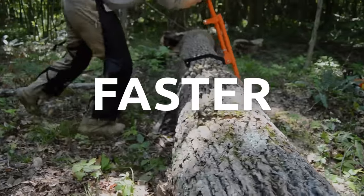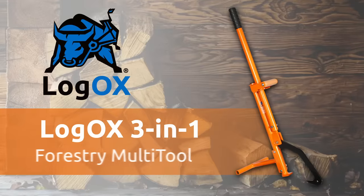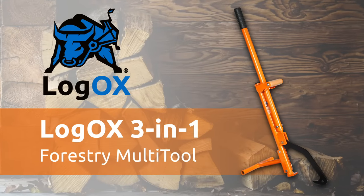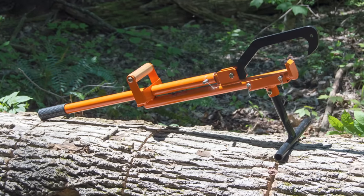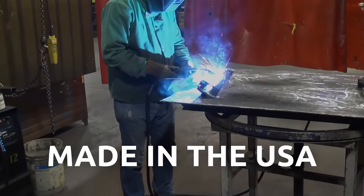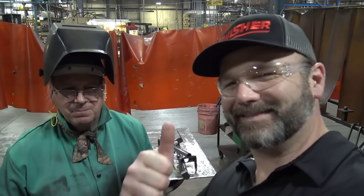Get more done, faster, safer, and easier with a revolutionary Logox 3-in-1 forestry multi-tool. Featuring a patented design that takes the back pain out of tree work. Proudly manufactured in the USA from American steel and guaranteed for life.